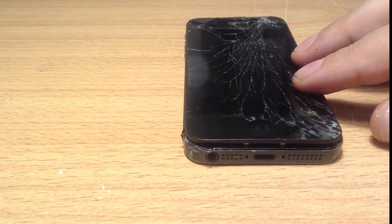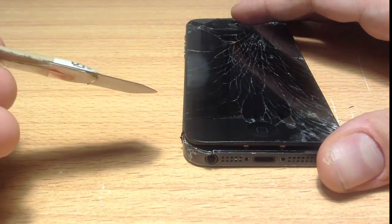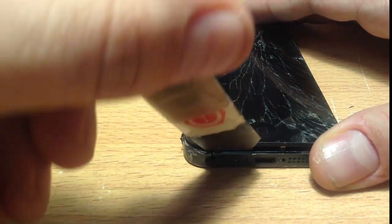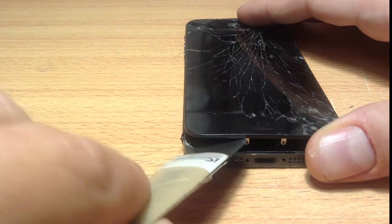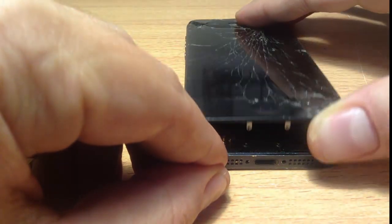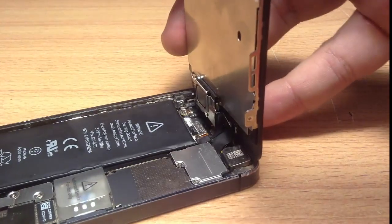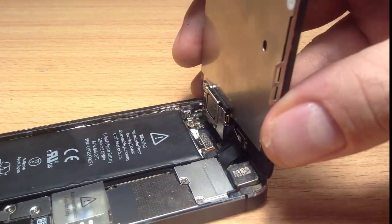Once you've done that, in between the frame and the actual screen, you get something sharp or something thin like what I've got here, and then you just pry in between and you lift up and then you twist, or you can even use your hand and lift it up. Lift it up from the bottom end only at a 45-degree angle, because you're going to be greeted at the top with cables connecting the LCD to the actual logic board.